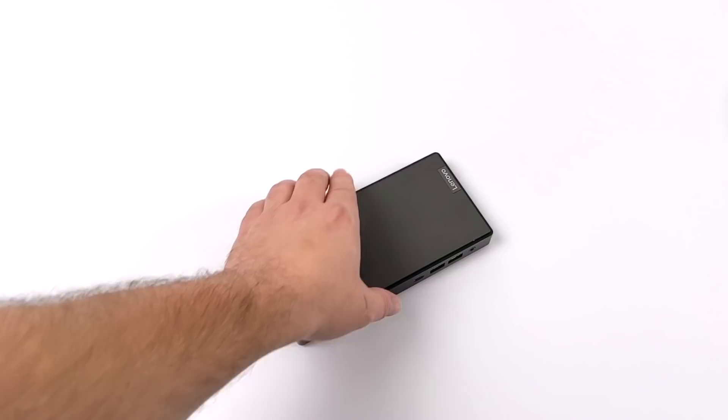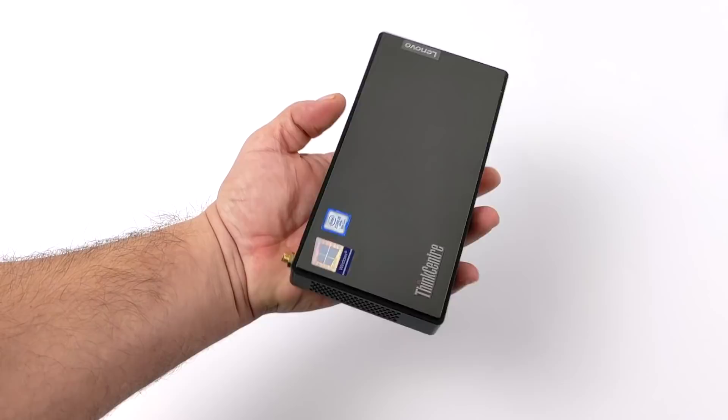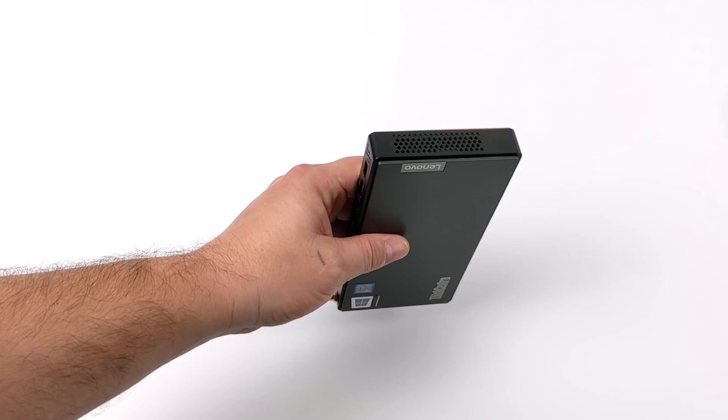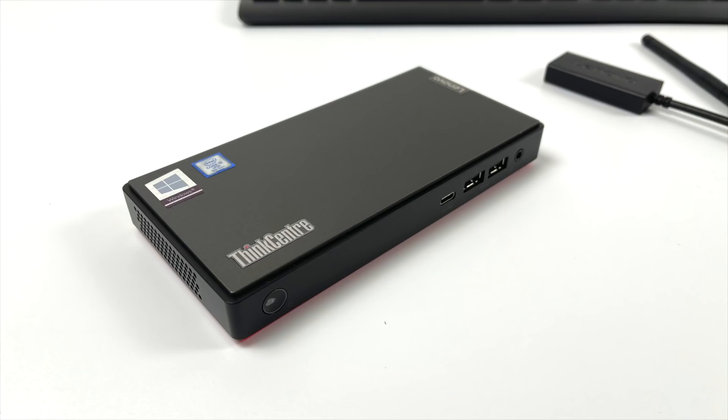They do make a few different models of this, and as you can see, this thing is absolutely tiny. It packs an 8th gen i5 CPU, 8 gigs of RAM, and 512 gigabytes of storage. They offer a few different configurations: one comes with an i3, the one I have has the i5, and they also have the i7. You can get anywhere from 4 gigs of RAM up to 16. I opted for the mid-range i5 and picked this up refurbished on eBay for $325.